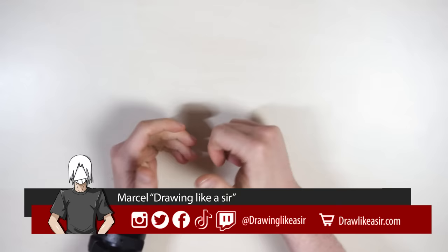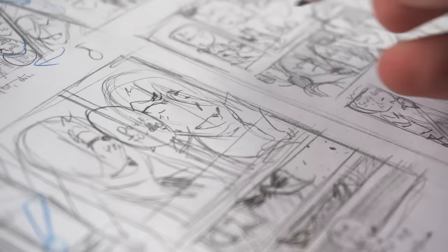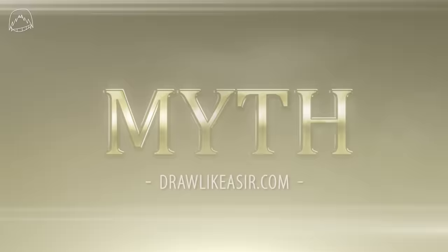Hi guys, my name is Marcel and welcome! Today, you're going to learn how to draw manga like a sir. In this video, I'll show you how I drew my manga pages from the very beginning to the very end. I'll show you what you need and how I did it. Also, if you want to read my manga series Myth, you can — the very first volume is now available in English.